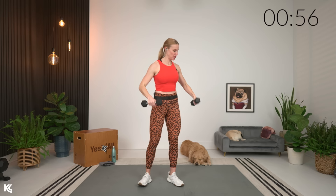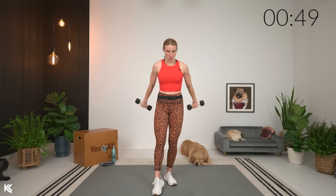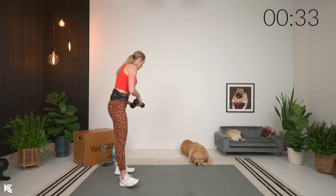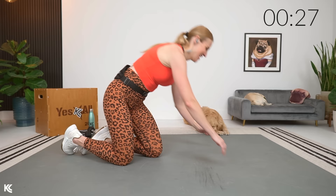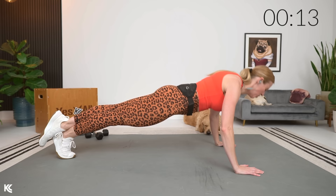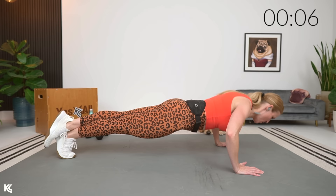Then we're going to go into press back. So just a slight hinge at the hips, palms facing away, and we're just going to lift and lower. Nice and slow. We're going to finish with push-ups and then we'll get right into our first circuit. We're going to do six reps, knees or toes. Keeping that body long and strong, pushing through the heels of the hands. Think about pushing that floor away from you. Exhale as you come up.